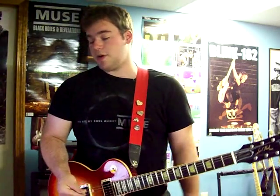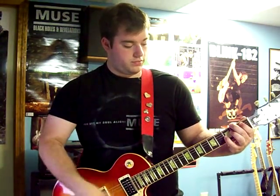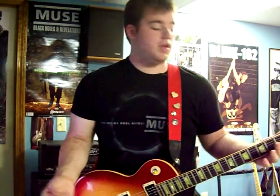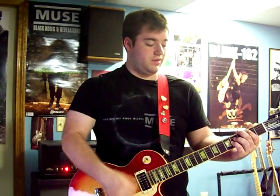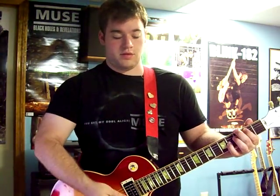Moving to the verse, guitar one does this. Those chords are just a two on the A, a muted D, and then a four on the G — just like before. Most of the song is octave chords, so they're not power chords. It's octave, so it's a little softer.